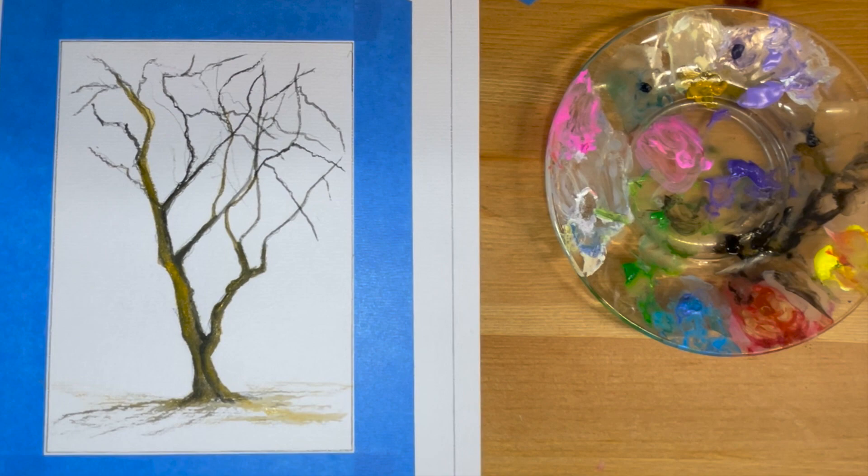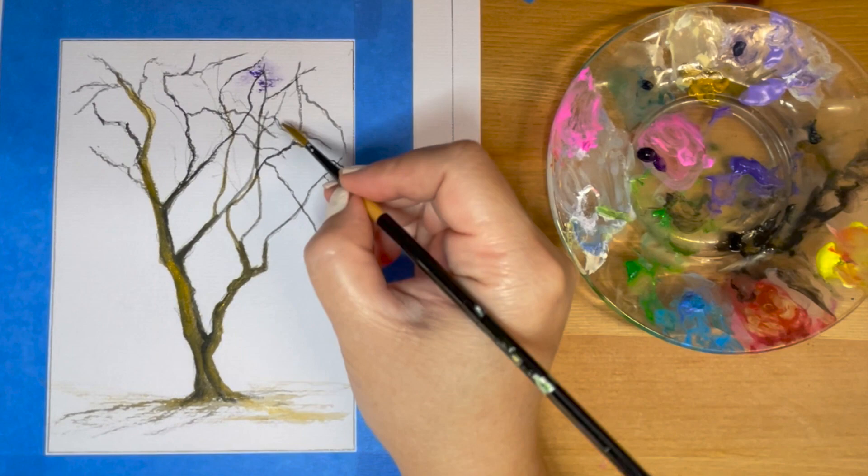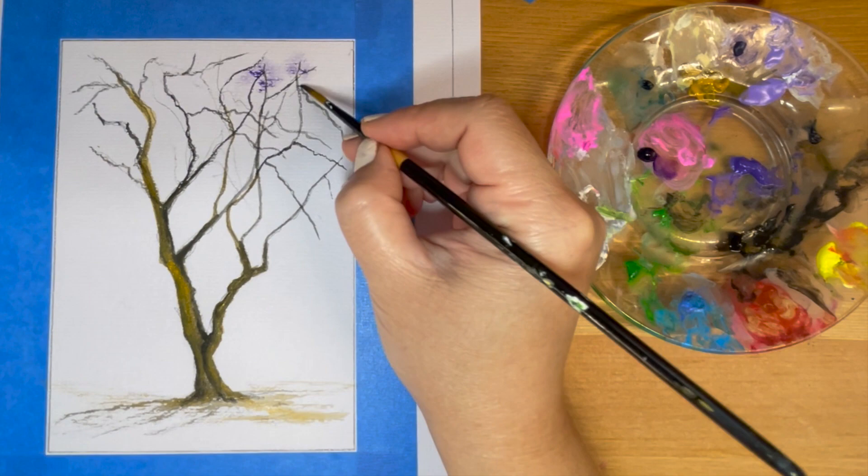So now all the branches are established. I'm going to start with the jacaranda flowers. For the flowers, I'm going to use ultramarine blue, purple, and white.